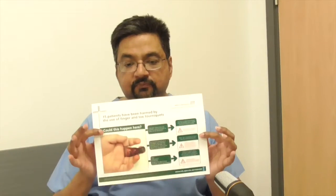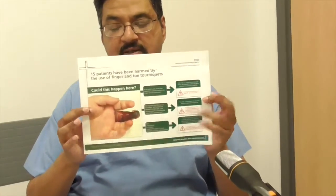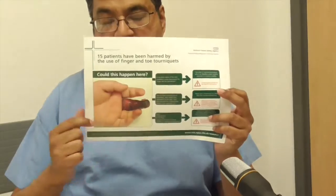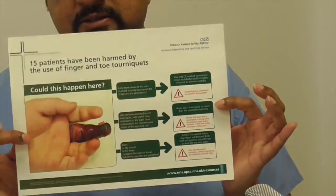The NPSA has a nicely put-together briefing sheet, which includes a picture of the hand I showed you, along with what to do and so on. I think this is a good sheet to put up in every setting where digital tourniquets will be used — operating theatre, A&E department, GP surgery, whichever.